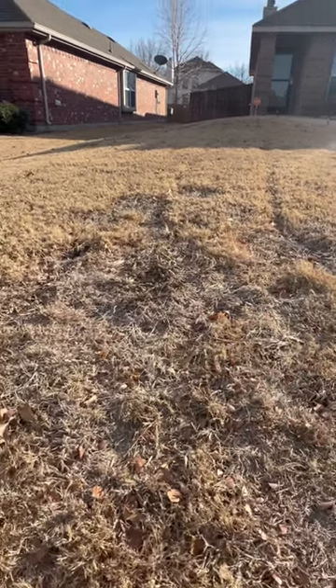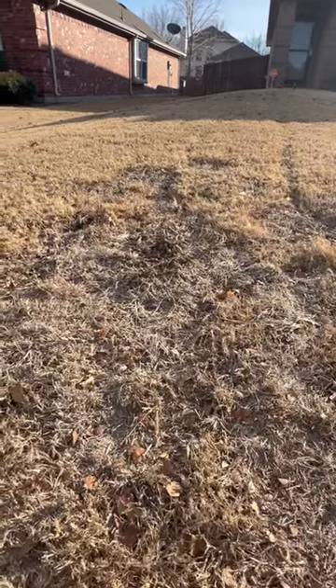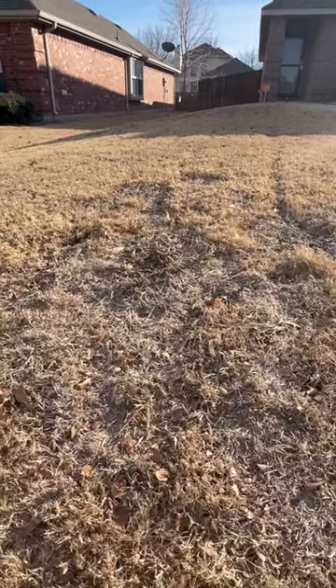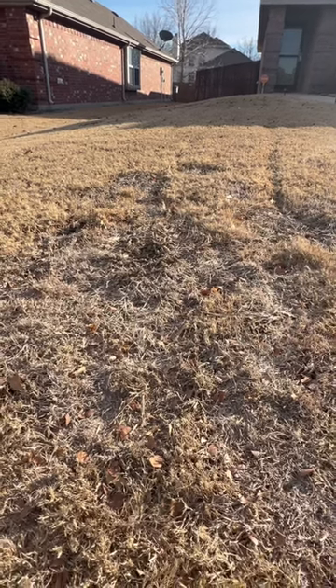Then once you get these dead patches, I recommend you come rake it out — get all that dead biomass off the lawn. Then come early spring around March, I would top dress this. Now with top dressing, I like to use something organic like a compost or soil mix, something alive with microbial life.